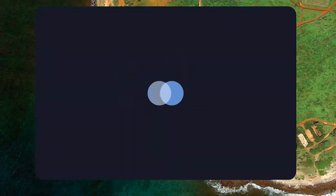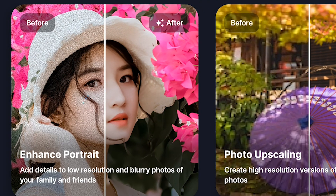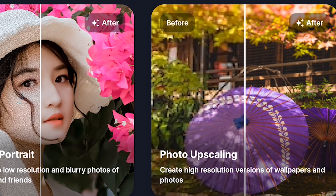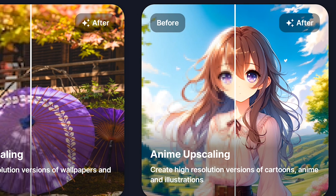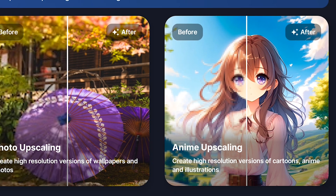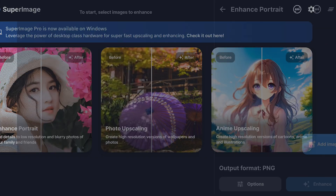You open up the app and this is what you see — the home screen. It's straightforward and you'll see it's got three main things you can do. First off, there is Enhanced Portraits — that's your go-to if you've got selfies or photos of people that you want to look a little more polished. Then there's Photo Upscaling, where you take photos that are a bit blurry or low-res and make them bigger and sharper. And then last but not least, you've got Anim Upscaling, which is especially cool if you're into illustrations or anime-style art. Let's dive right in and start with Enhanced Portraits.